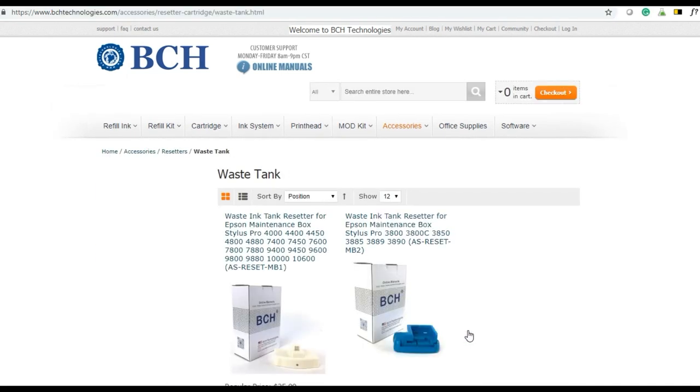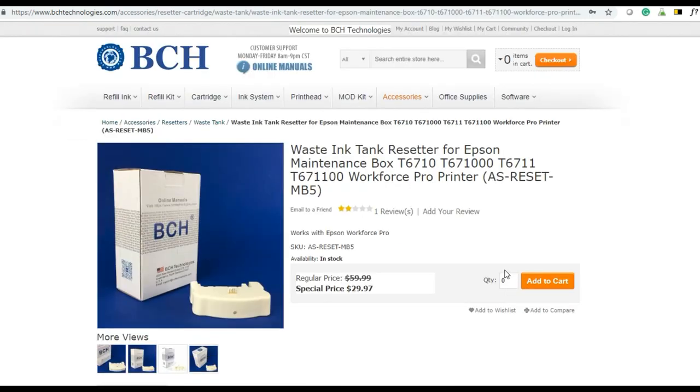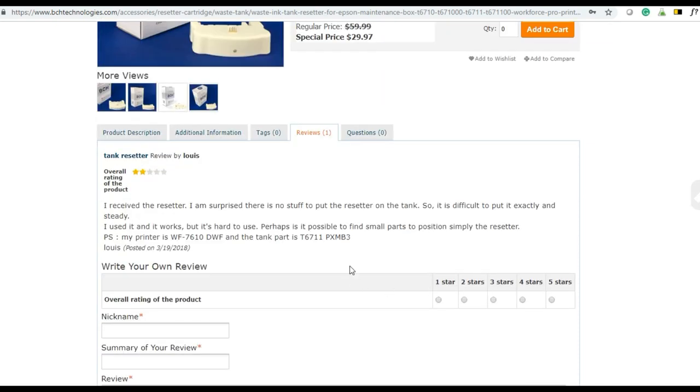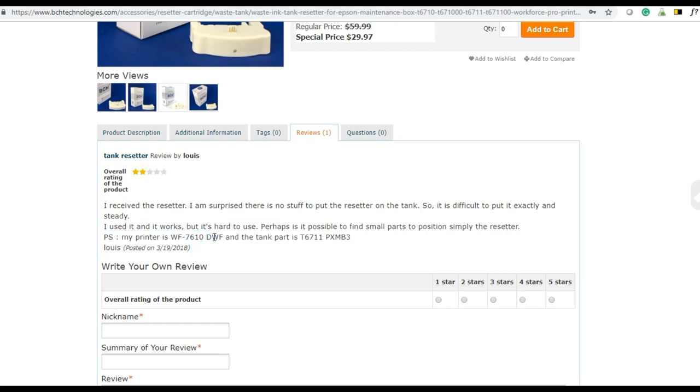Today we're talking about the MB5 that can reset the 6711 or 6710. You can see we've got a one-star review, two stars. Basically it works for his 716, however he complains he doesn't know how to line it up. This is why we made this video to show you how to line it up. I hope after you watch this video and it works, you can come by and give us five stars.